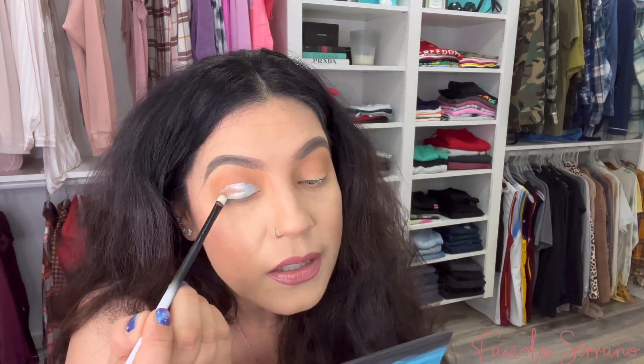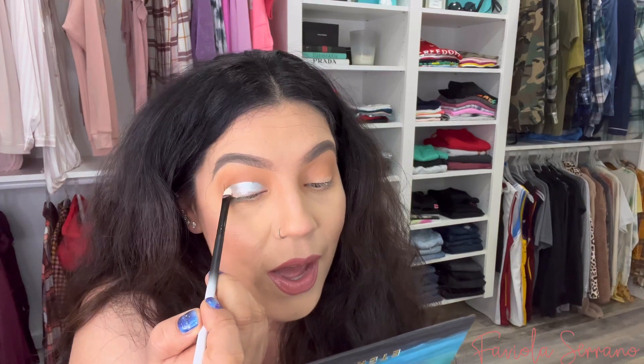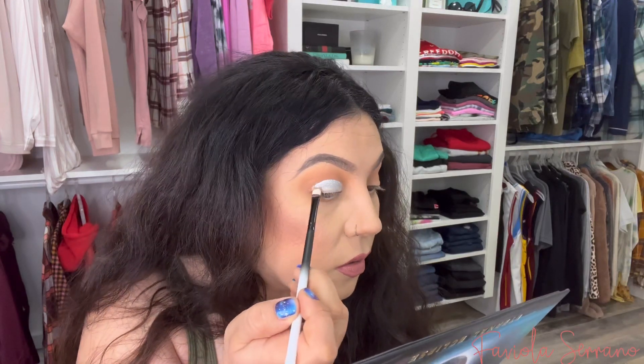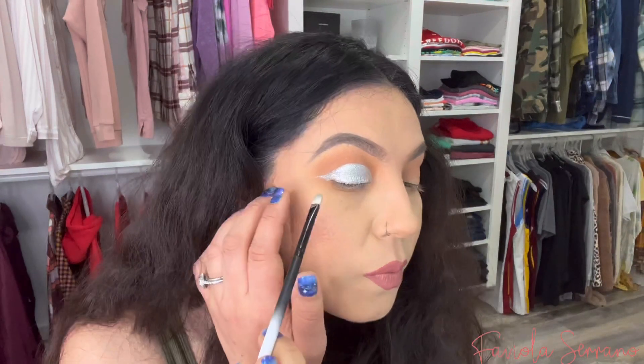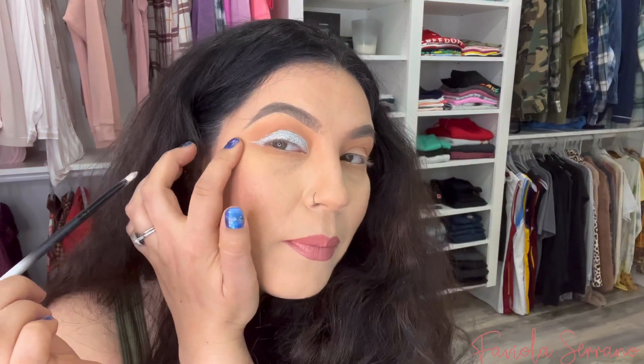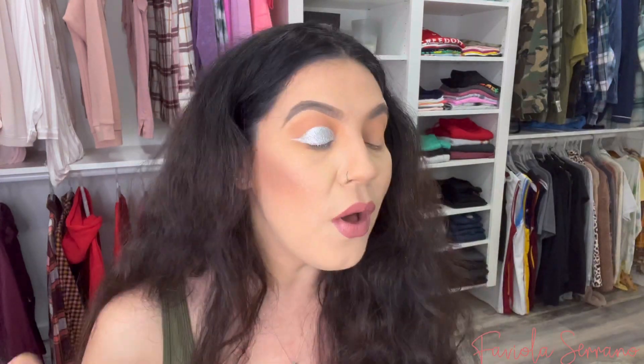Next I'm using the flat LBE-4 brush to pack on the silver shade onto my eyelid — I'm going to wet my brush to intensify the color. Oh my god — the result is incredible! I think this silver is going to be my favorite shade in the palette. I also used this detail brush to wing out the eyeshadow into a cute little baby wing. This brush is so good — definitely going to keep using it.